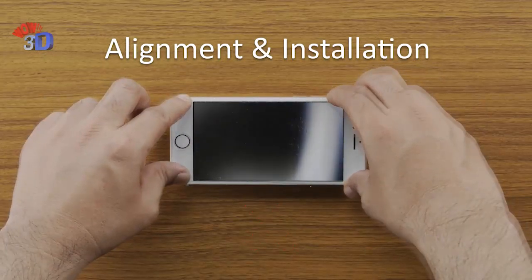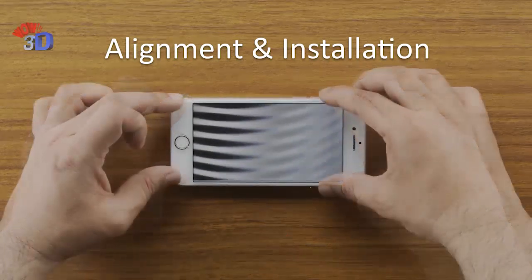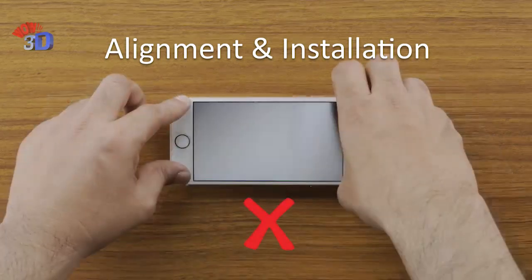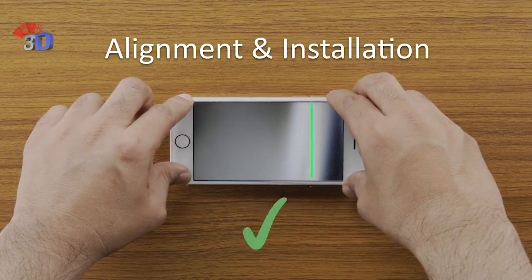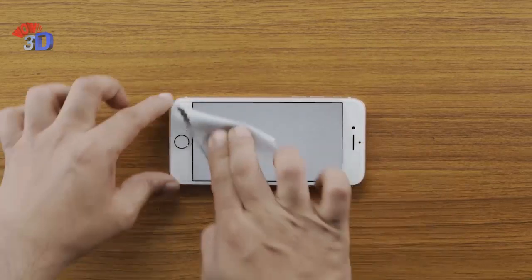Once you place the screen guard, black and white bands will be visible, which might be in the shape of horizontal or spiral bands. If done incorrectly, you can remove the screen guard and place it back again. Adjust until you see perfectly vertical bands, then press the screen guard firmly onto the mobile.